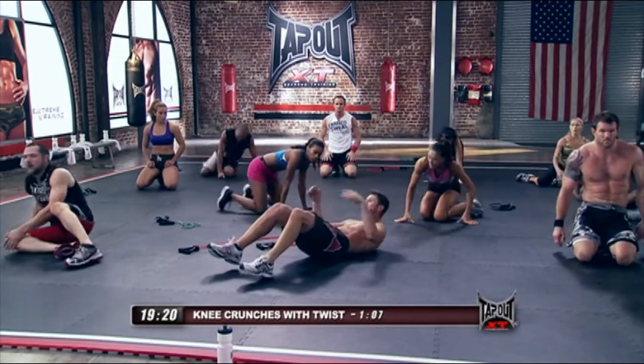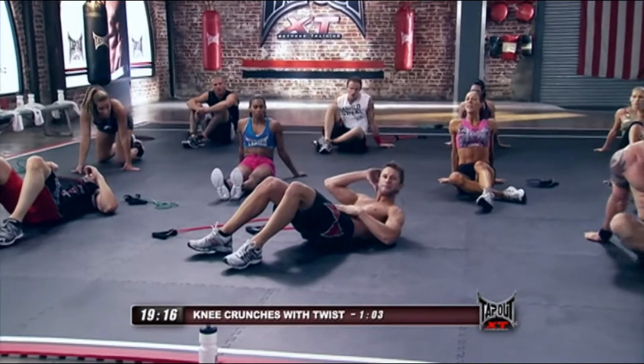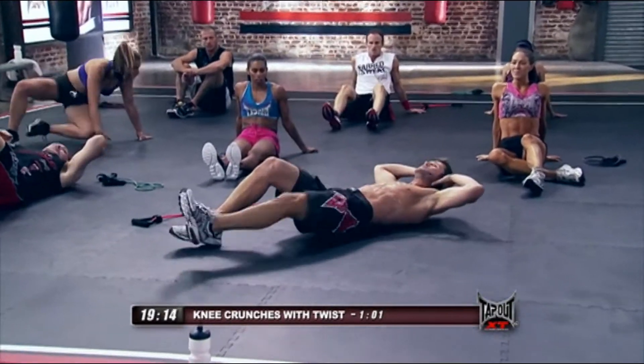Crunch position, guys. Now, on our single, single, double crunch, we're adding rotation, so it's opposite side now. So it looks like this.